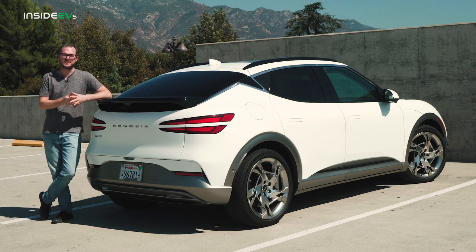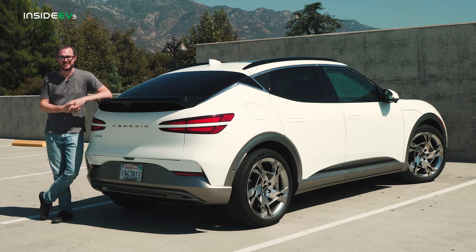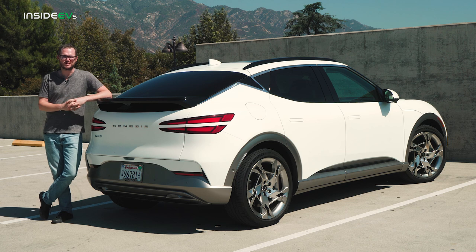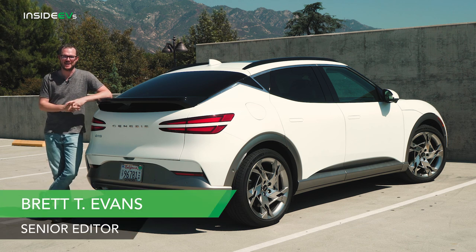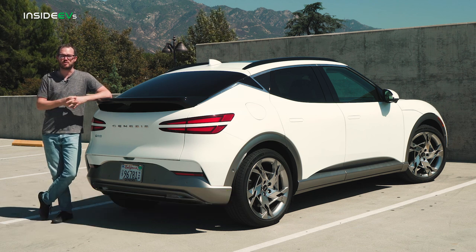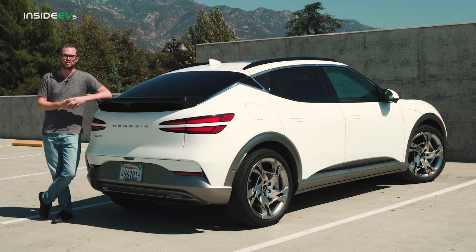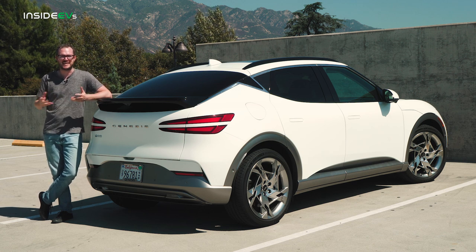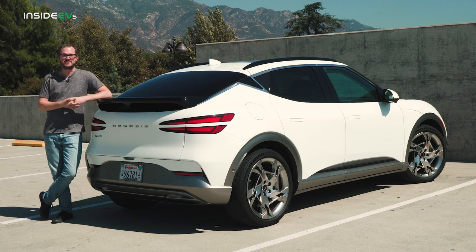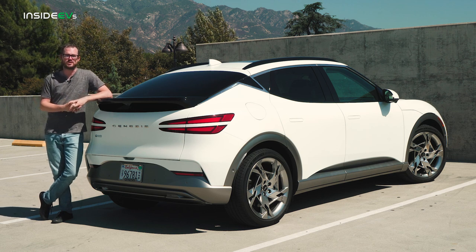It's no secret that we are huge fans of the Hyundai Ioniq 5 and Kia EV6, but what if you're looking for something with just a little bit more panache and style? Enter the Genesis GV60. Along with the G80 electrified sedan, the GV60 crossover marks the brand's first steps toward full electrification. With a robust eGMP platform and a stylish, classy interior, the Genesis GV60 just might be your next zero-emissions SUV.